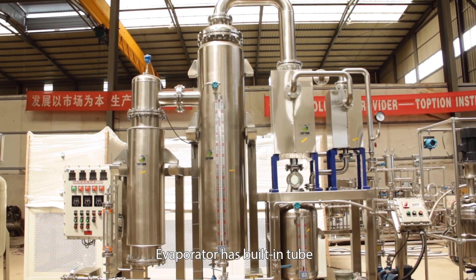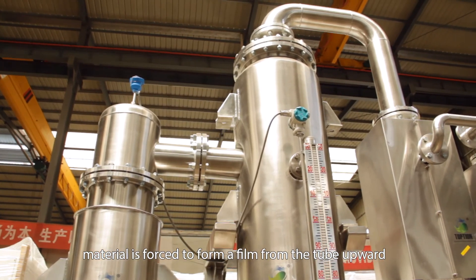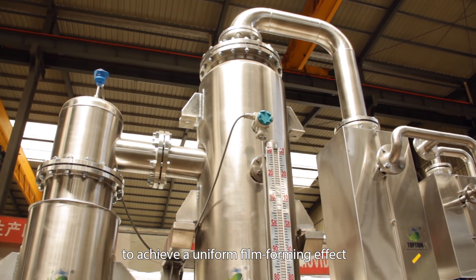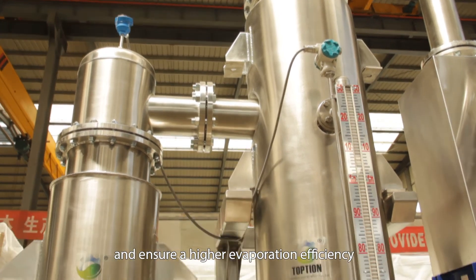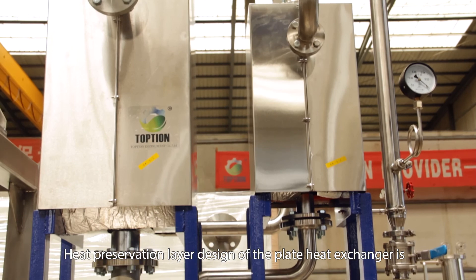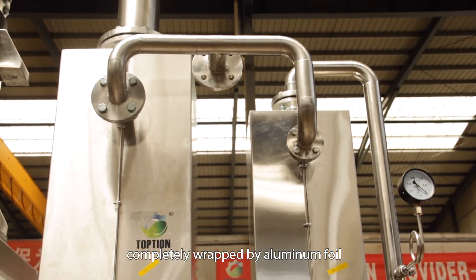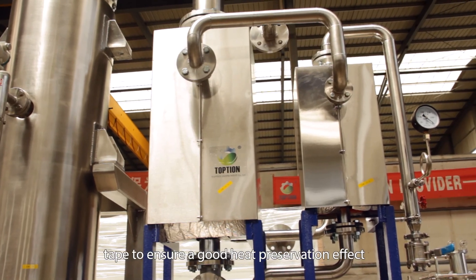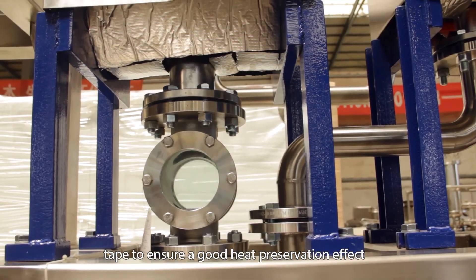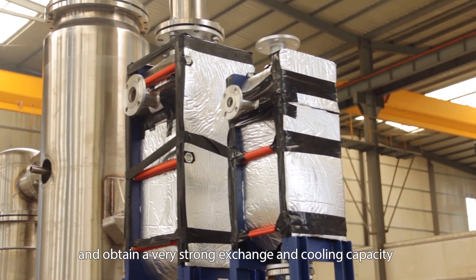The evaporator has a built-in tube; material is forced to form a film from the tube upward to achieve a uniform film-forming effect and ensure higher evaporation efficiency. The heat preservation layer design of the plate heat exchanger is completely wrapped by aluminum foil plus insulation cotton plus tape to ensure a good heat preservation effect and obtain very strong exchange and cooling capacity.